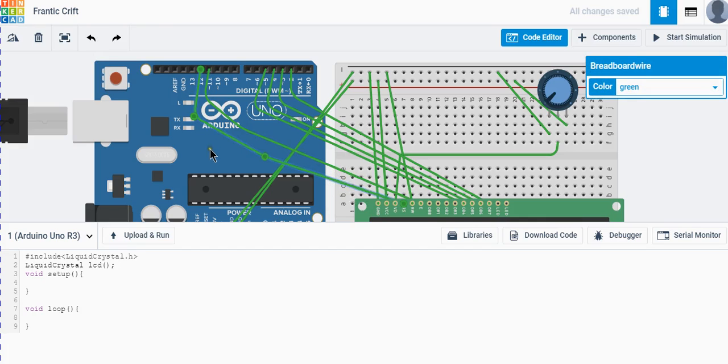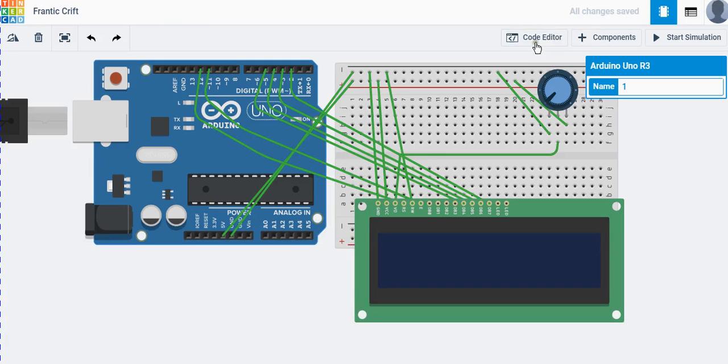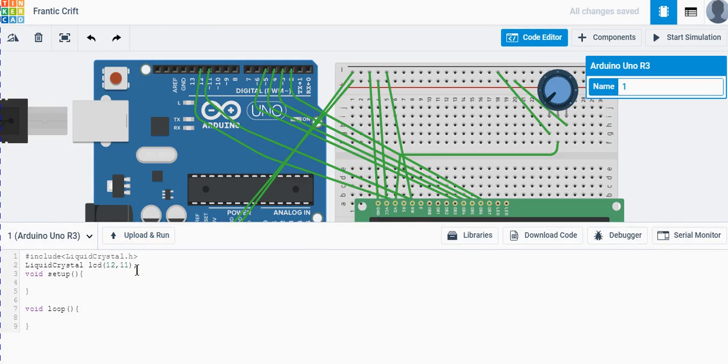The RS pin is connected to pin 12. Next is the Enable pin, connected to pin 11. Then we specify the four data pins: DB4 through DB7 are connected to Arduino pins 5, 4, 3, and 2. So we write: LiquidCrystal lcd(12, 11, 5, 4, 3, 2). That completes our LCD object setup.